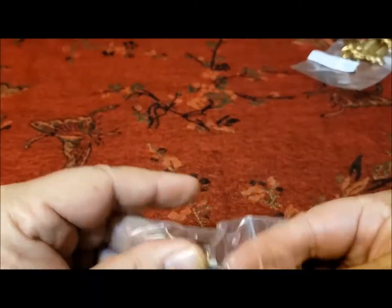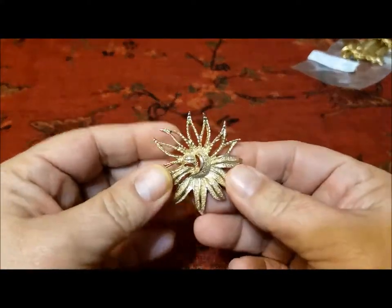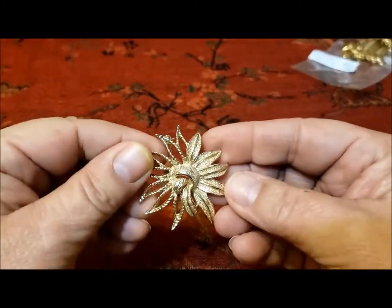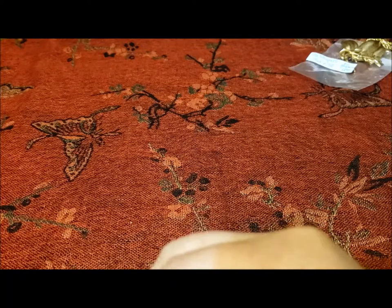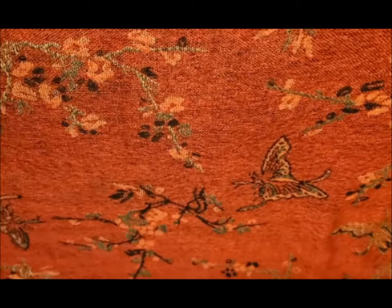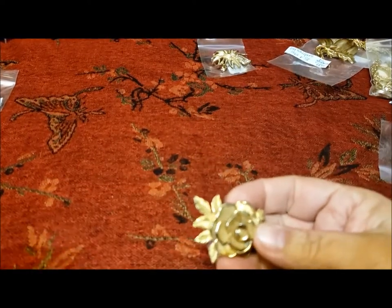And then this one is another gold tone brooch called Demi Fleur, which means half flower — a flower that's sort of half filled, half not. You could wear it this way, or this way, or this way. You could get clip earrings to go with it, and you can also get it in silver tone. Here are some more of the pins that were in my box from Vintage Discoveries.